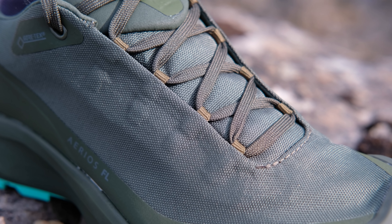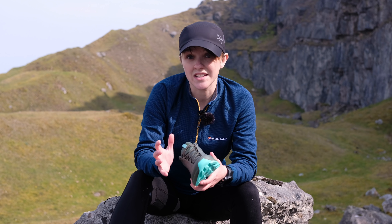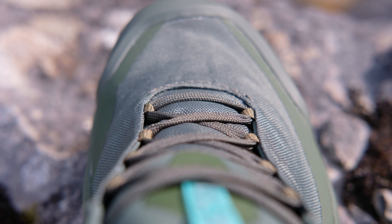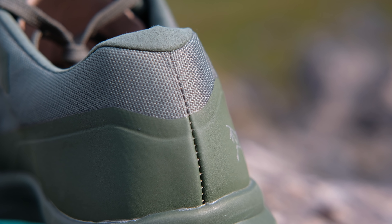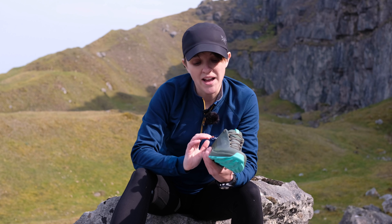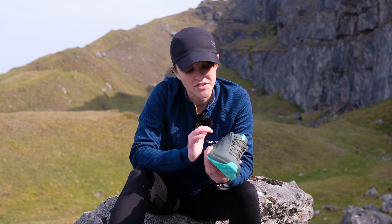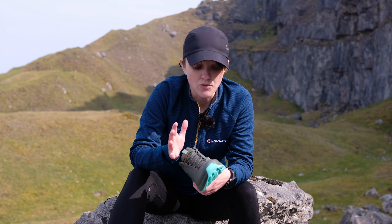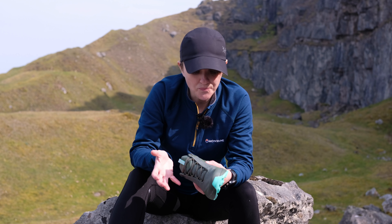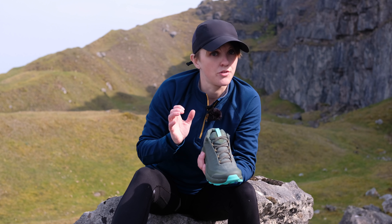That just helps protect against rocks, scrapes, and technical terrain. You'll also notice that there isn't very much stitching at all on the upper of the shoe — just a little bit in the front and a little bit in the back. The entire upper is made from one piece of fabric stitched together at the back, and the rand that runs all the way around the shoe isn't stitched on — it's welded on. That means you get a much neater finish, it's really breathable, and it gives a really snug glove-like fit throughout the whole shoe.